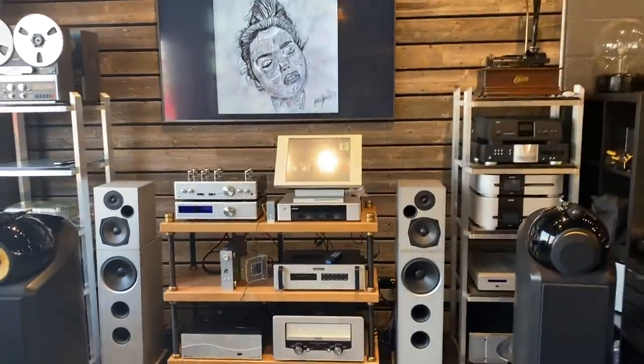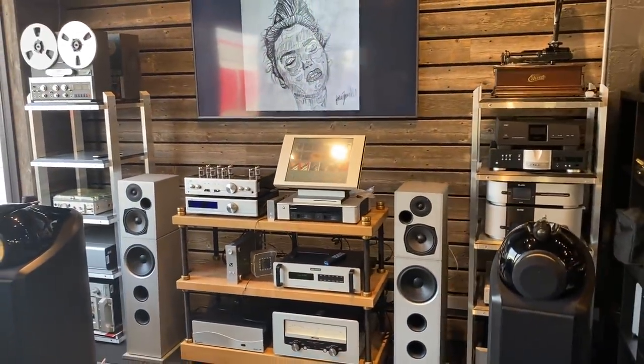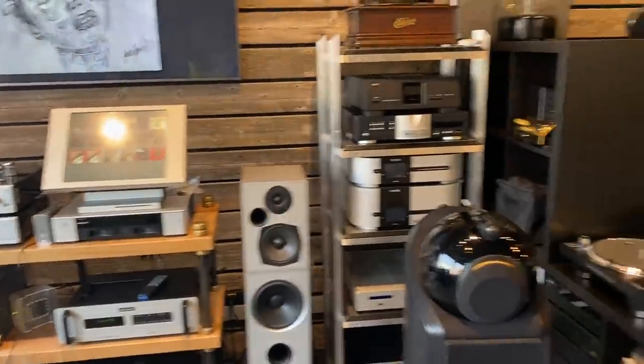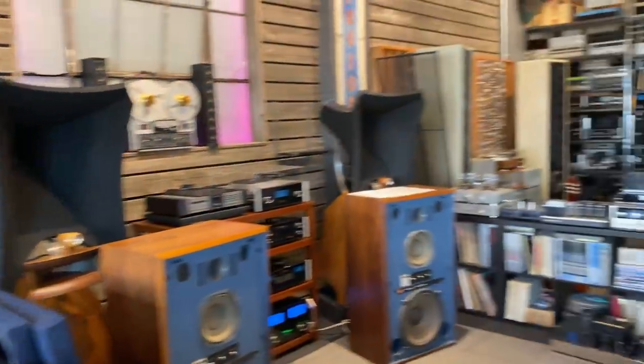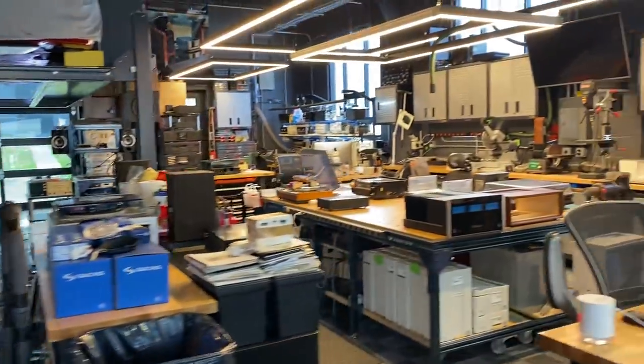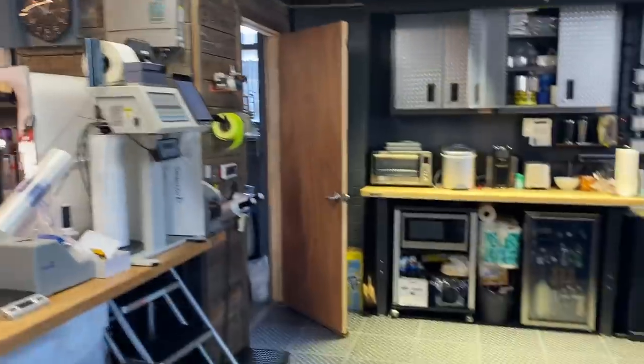We have the great luxury of having so much inventory that we're able to curate really neat systems based on era, genre, or finish color. Here's a great example — this is a silver setup we've done, pulling all the best silver equipment out of our inventory. The shop layout has been working out really well for us.